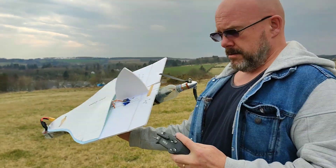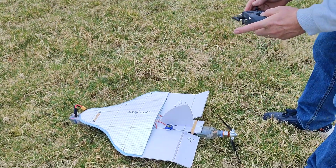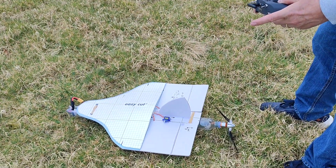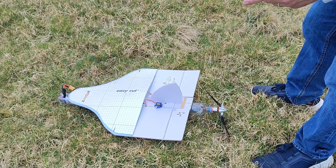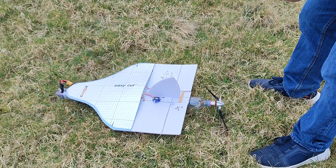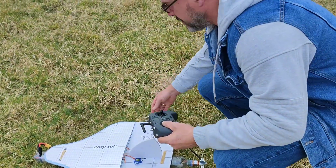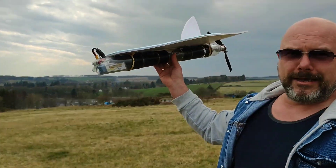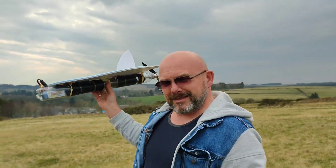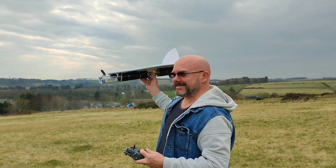I've set up my aileron and elevator on this Jumper radio. Are we ready? What do you think — is it going to fly or not? Who knows? Make a guess.